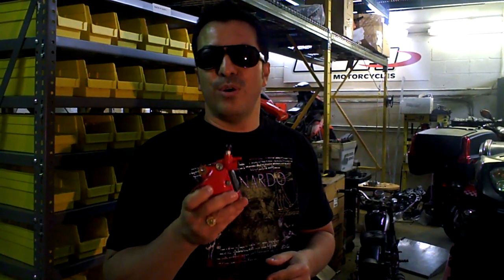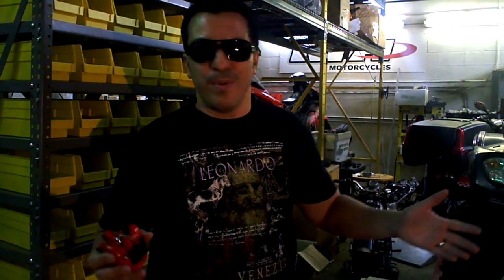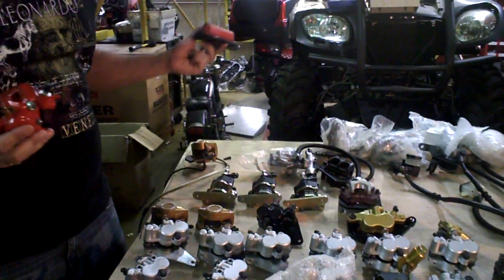The reason for that is because this only works for Malagutis — this is an OEM caliper. Same thing with some of these Kymcos: only Kymco USA has them, or MRP. Same thing with the Brembo: only Aprilia USA has them, the Piaggio Group, or MRP.